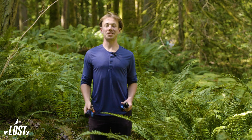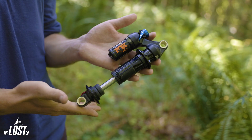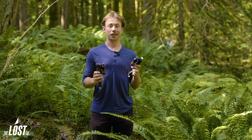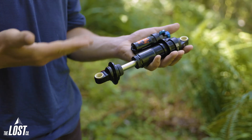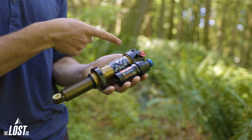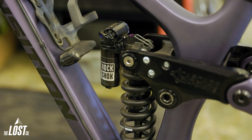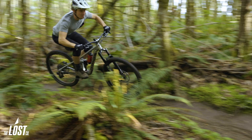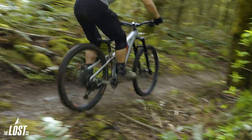Your mounting interface is either going to be a trunnion or a standard, and these two are not going to be interchangeable at all. The standard eyelets will have the same eyelets on both ends of the shock, while the trunnion mount will have the eyelet on one end but a trunnion mount on the other. The trunnion mounting essentially allows the shock to fit in smaller areas and be a little more compact, but it performs exactly the same as a standard shock.